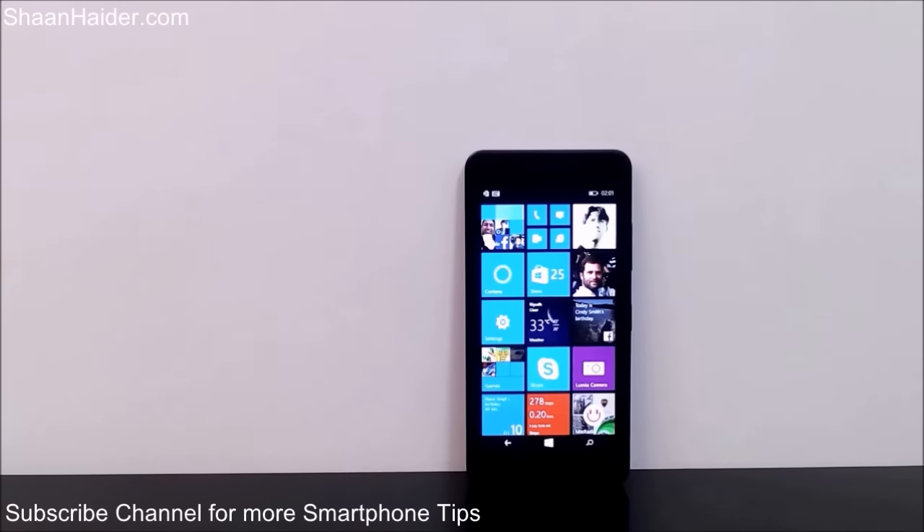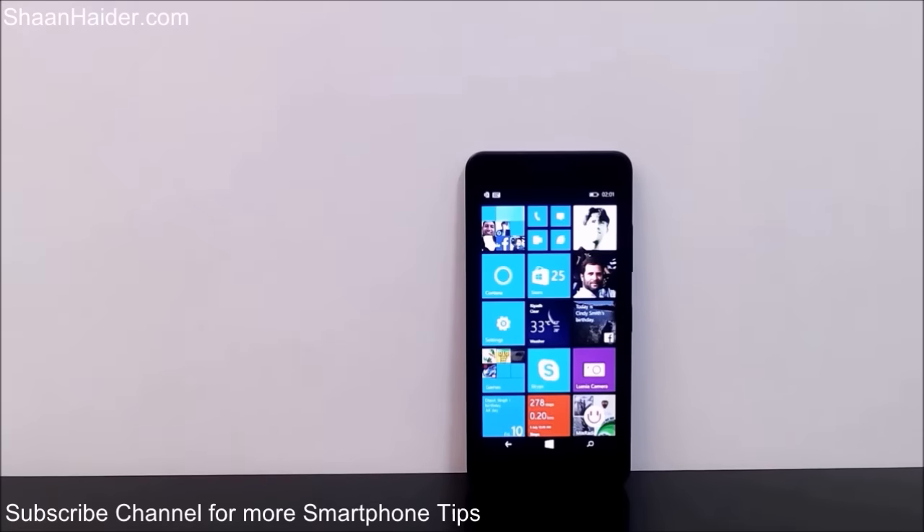Hey guys, this is Shan from shanitha.com and in this video I'm going to show you how to perform a hard reset or factory reset on your Microsoft Lumia 640 smartphone when it is locked and you do not remember the PIN code or password anymore.